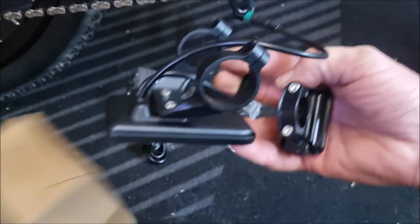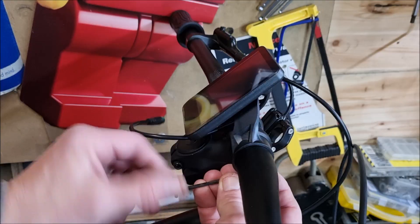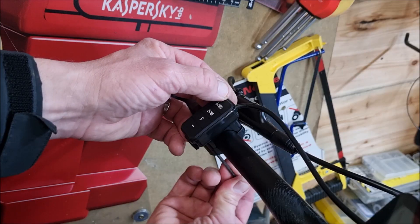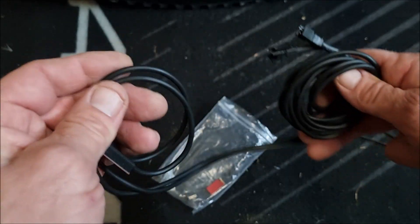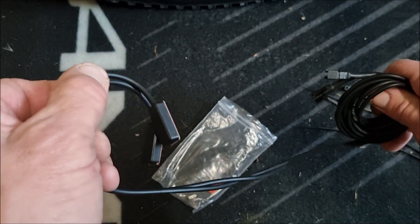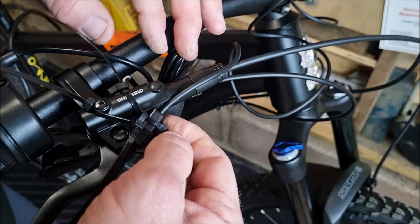Fitting the Victor V1 LCD display unit into position. Next was installing the brake sensor cutoff securely using some cable ties.